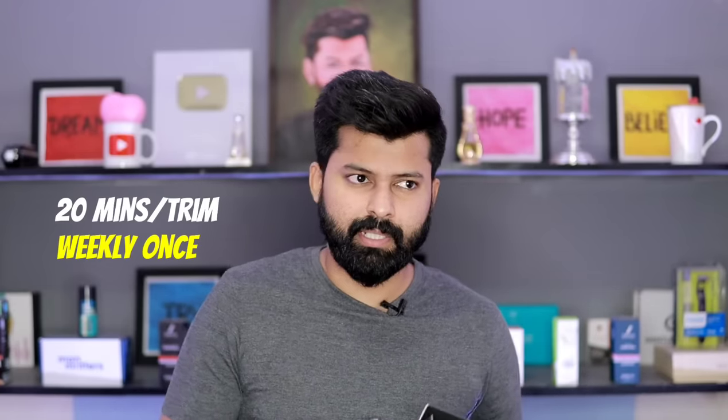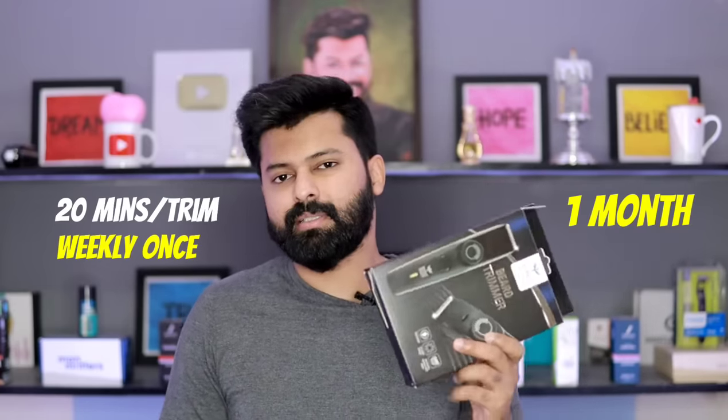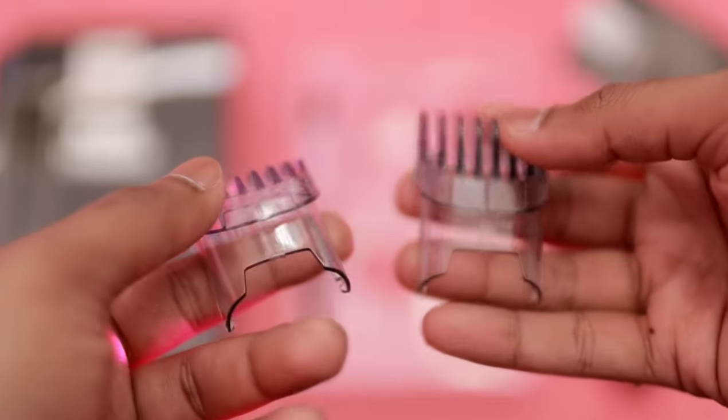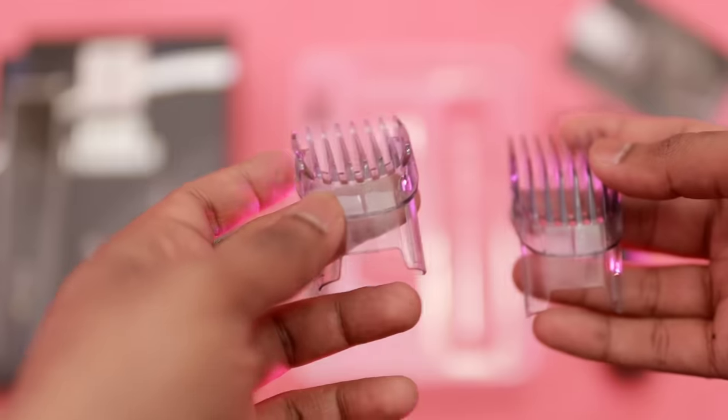If you have 20 minutes of trimming per session, you will need to recharge roughly once a month on a single charge. You will be able to trim for 80 minutes total. In terms of accessories, this trimmer comes with a trimming clip that trims from 1 to 10mm.